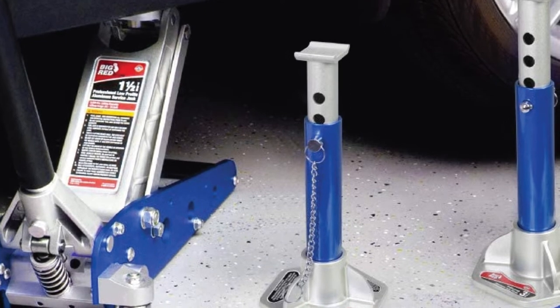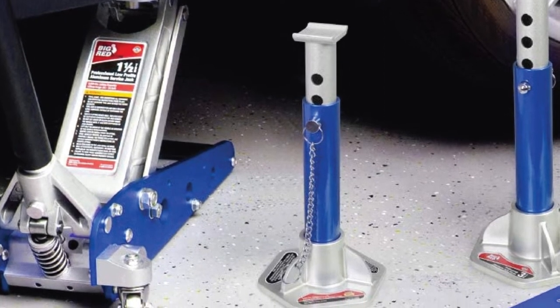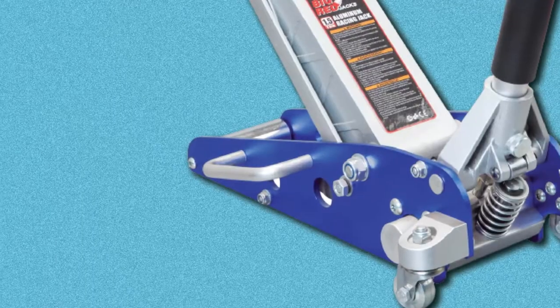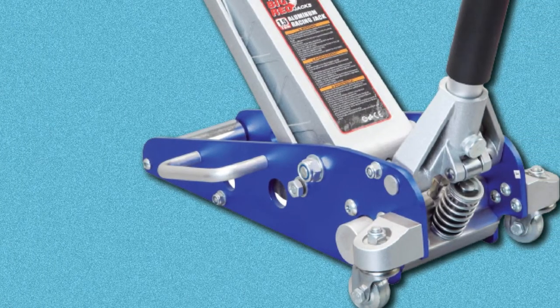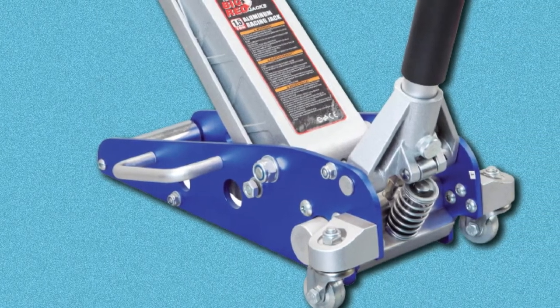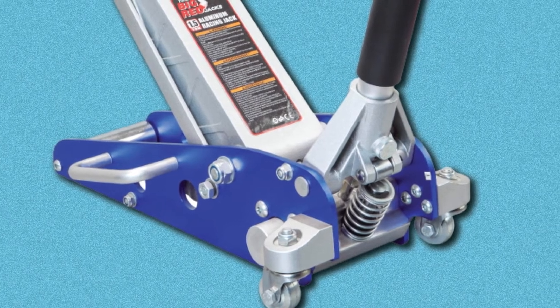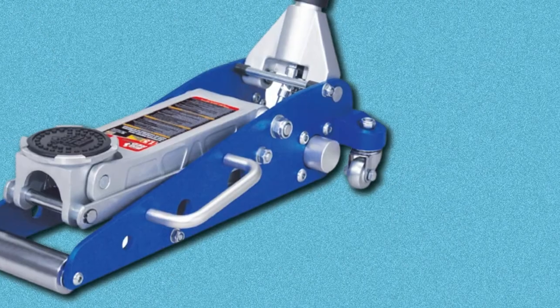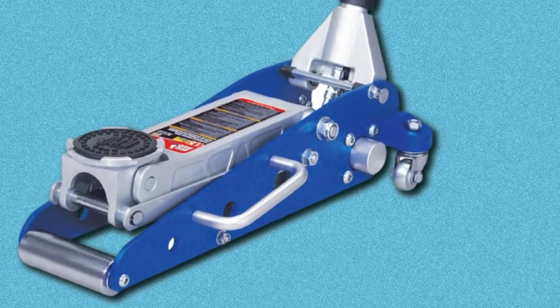It's been equipped with two features to protect the car when lifting: the saddle is padded with rubber to protect the underside of the vehicle, and the lift handle is padded to protect the side of the car. The main concern with this jack is the lowering mechanism, which is subject to sudden failure — highlighting the importance of always using jack stands when lifting a car.